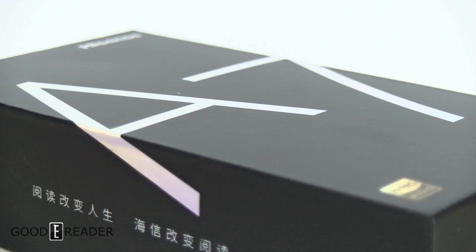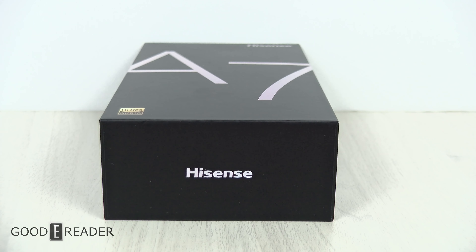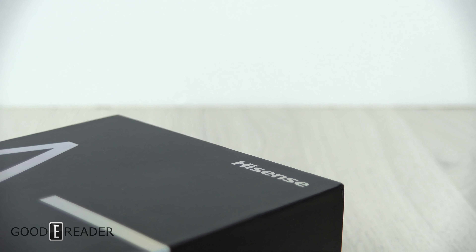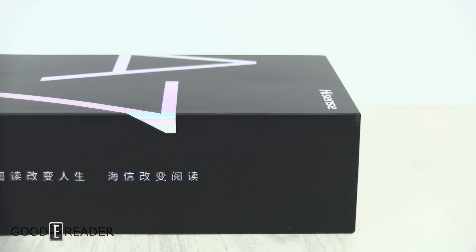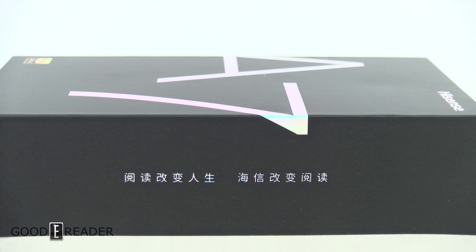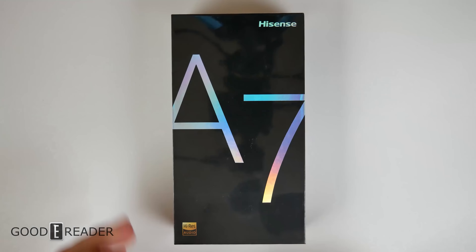The new wave of e-ink smartphones is amongst us, and all thanks going to Hisense. Hisense made a bunch of things in 2019 and 2020, releasing countless e-ink products in different storage sizes, shapes, screen sizes, and even color. Now they have this — the Hisense A7.